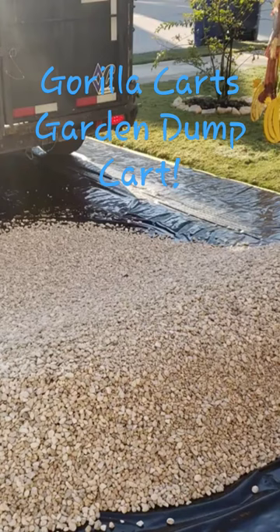So when you order this gravel, they come and they leave it in your driveway and you're responsible for moving the gravel to where you need it to be.